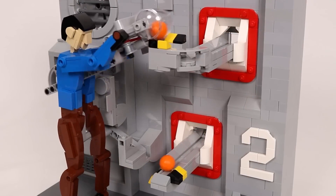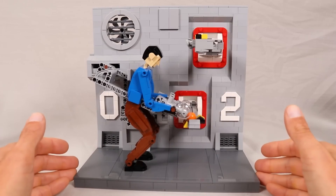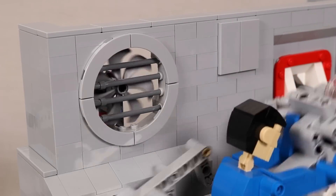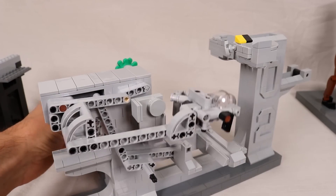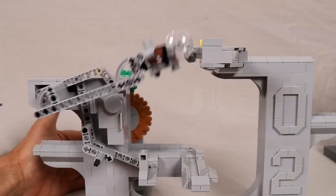Sometimes we like to feature really functional stuff in Project of the Week, and sometimes we like to feature projects that are just fun to look at. This LEGO Kinetic Sculpture by Jason of JK Brickworks is definitely in the latter category, but it's also a pretty delightful feat of both engineering and creativity.